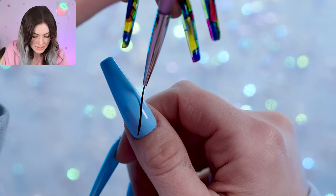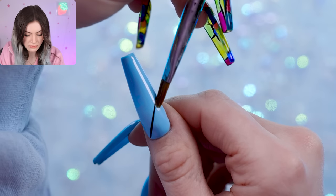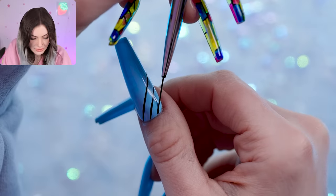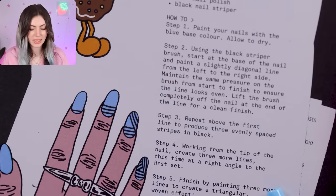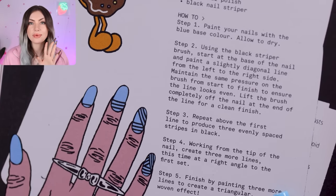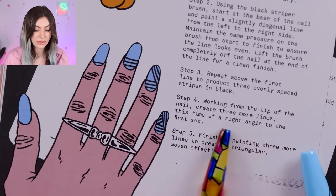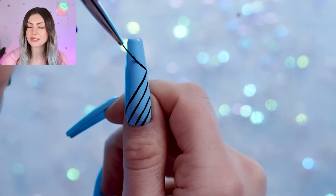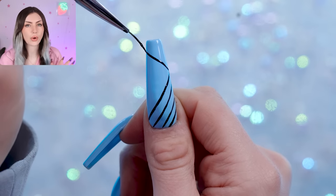It's definitely going to be a little harder because I'm working with my opposite hand. Straight lines are especially hard over the curve of a nail. Now we just repeat — I think I'm going to do one more long diagonal. It looks like I just jumped straight to step three, which was just to repeat that diagonal line three times, except I did four because my nails are way longer. Step four is working from the tip of the nail to create three more lines at a right angle to the first set. Of course there's so much more about this author and her impact, but that's where I'm going to leave it today — I really enjoyed learning about her.